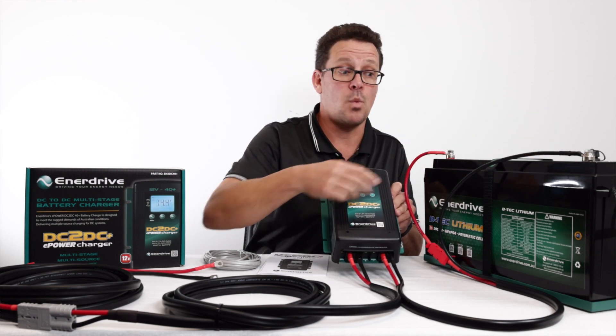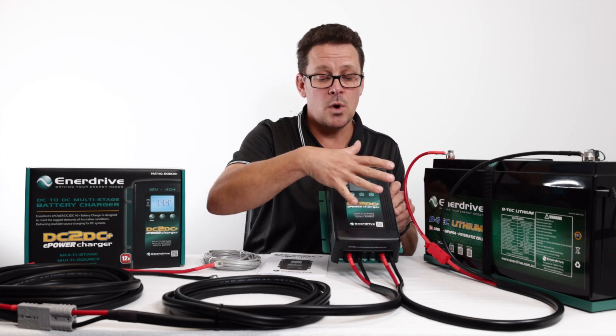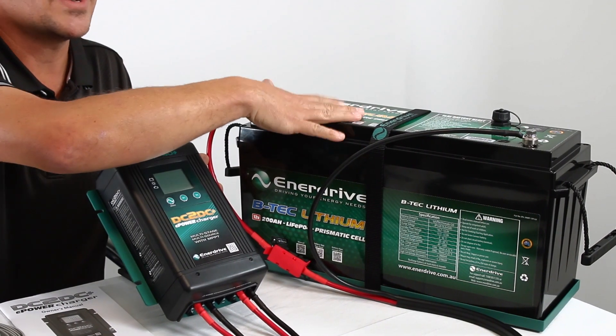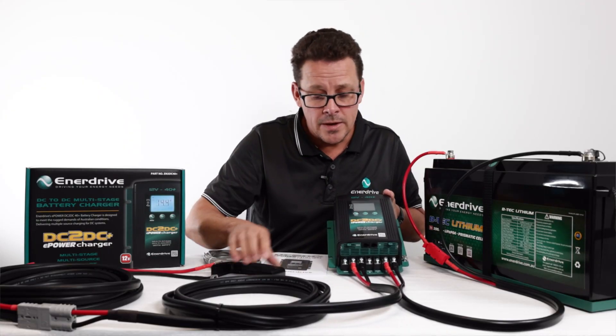The reason for that is to keep this charge cable nice and short, and therefore improve where it's actually sensing the voltage from, so the charger knows at what capacity the battery is. This reduces any voltage drop — that's why we like to see these installed in the back of a ute canopy, for example, or right next to the battery in a caravan application.